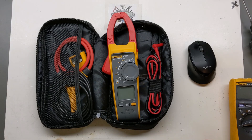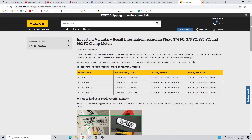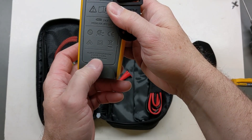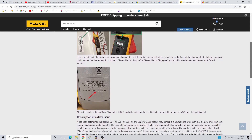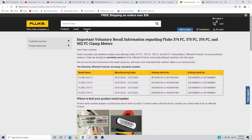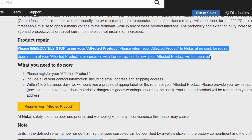Fluke has done a voluntary recall — not only the 376 FC but also the 902, 374, 375, and 376. Where it shows Fluke Corporation, Everett, Washington, it's likely assembled in Malaysia or Singapore. You need to look at your serial number and check the list for starting and ending serial numbers and the matching manufacturing dates associated with those model names, because it could possibly affect the meter you have.